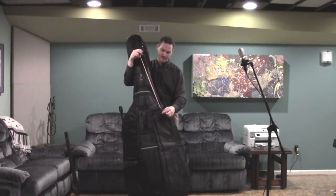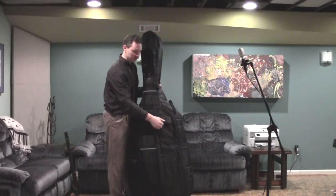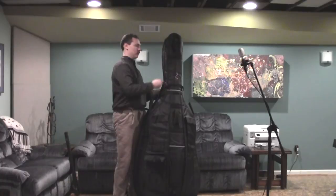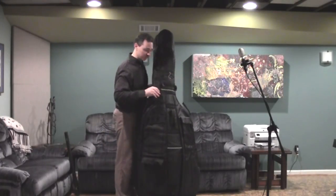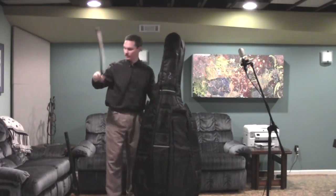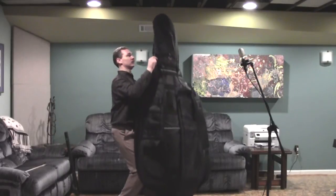Now I can take my bow, tip down and frog up, and put it into the bow pocket provided by the case. When you go to unpack, you just do this all in reverse, but remember — you must take the bow out first. If the bow is in the bow pocket and you unzip the case and start lifting the case off, the case is very flexible, and if you bend it around with the bow in there you could accidentally snap your bow. So always take the bow out first, set it to the side someplace safe, grab the instrument with your knees, and lift the case up over the top.